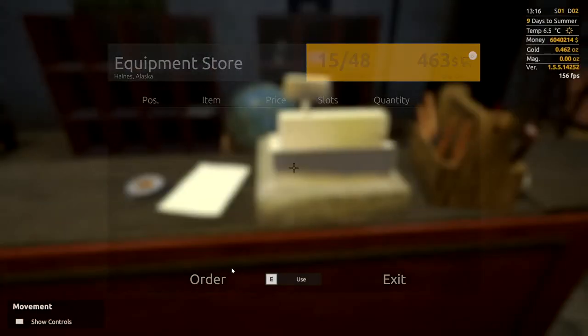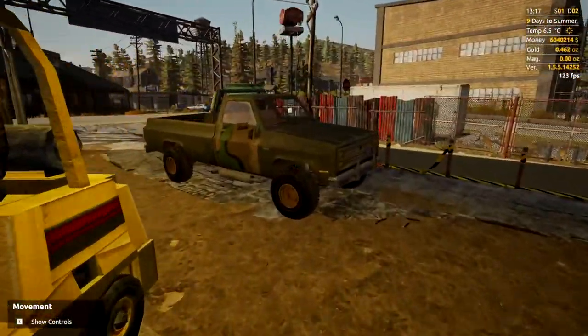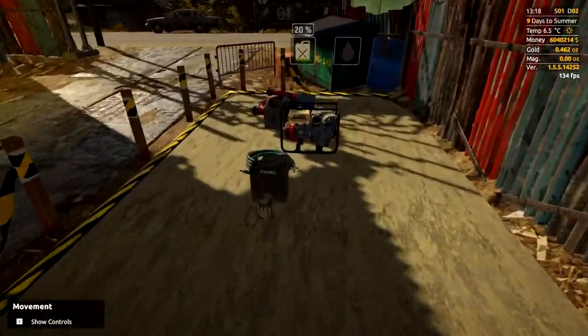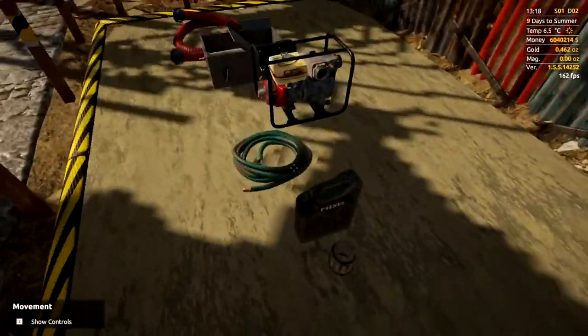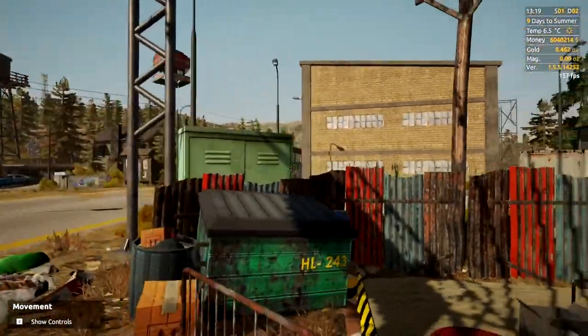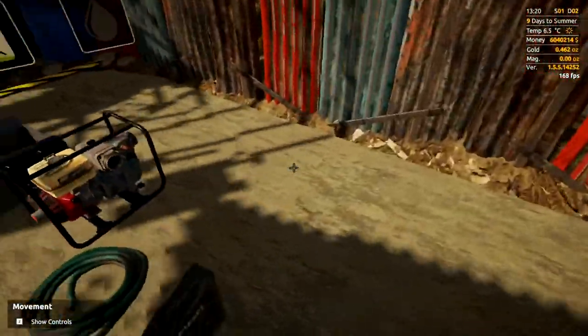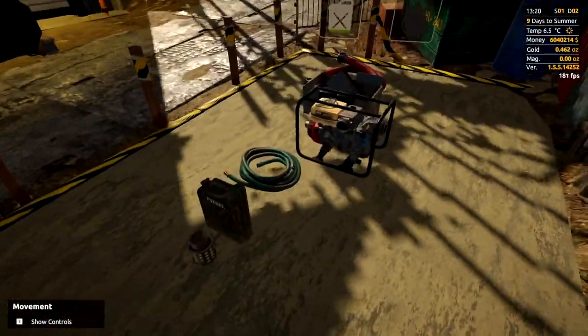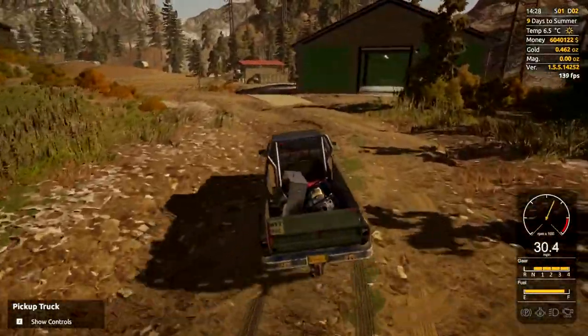That comes to $464 for the order. We're going to get all of this loaded up onto the pickup, take the jerry can down the road to the gas station, fill it up, and head over to the claim. When we get there I'll show you what to do with your brand new goodies.